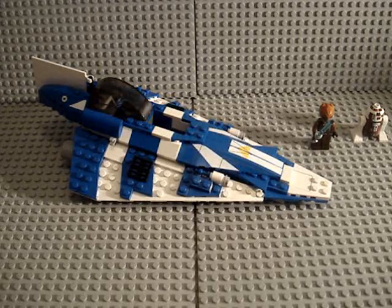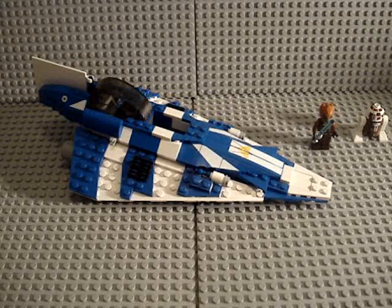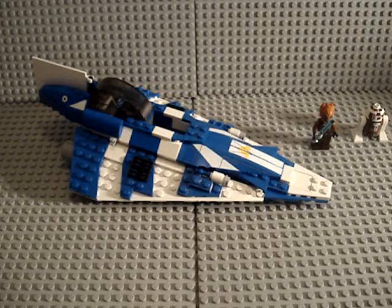Hey guys, MichaelMGF here, and today I'm going to be doing a review on the brand new 2010 Plo Koon's Jedi Starfighter. The set number is 8093, it has about 175 pieces, and it is ages 7 through 12.